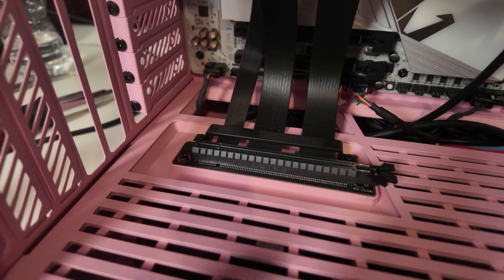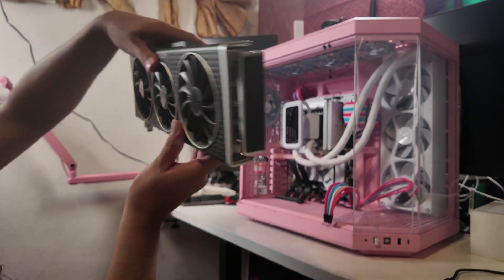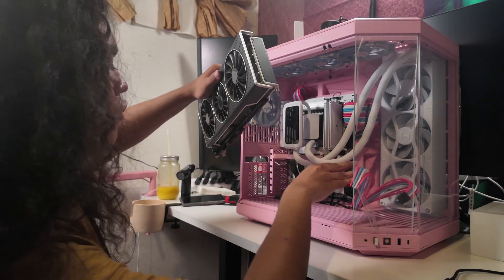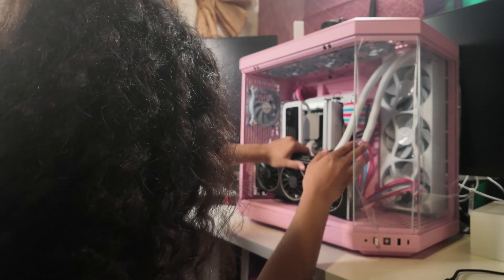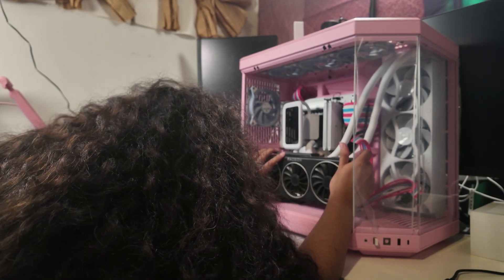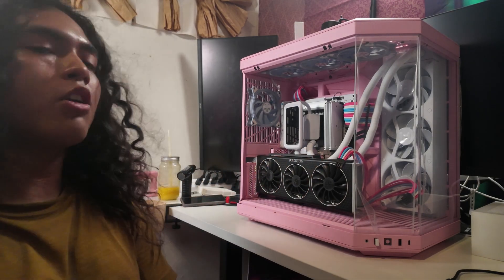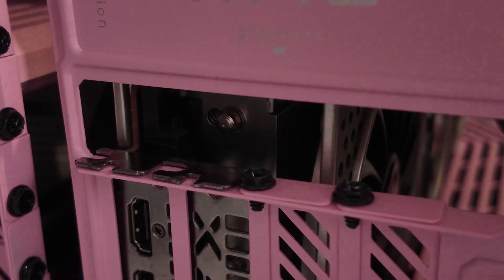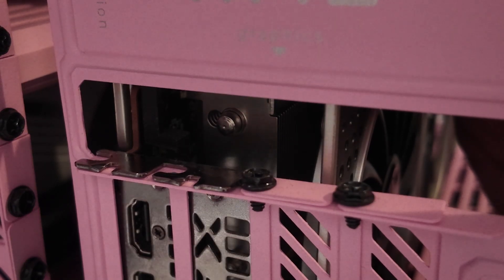Now it's time to reinstall the GPU. Here is the big beefy GPU, and this is definitely one of the hardest parts of this installation — taking the GPU out and putting it back in. You just want to line it up with your PCIe slot, spinning your motherboard or riser cable. Then once you have your GPU installed, you're going to want to re-screw it in. I specifically like to thread the screws first, mainly because it's really easy to lose them inside of the case or into the GPU, which is something we definitely don't want.